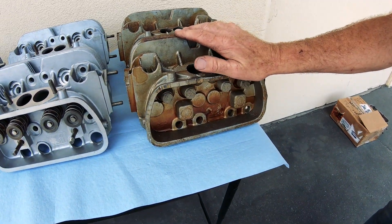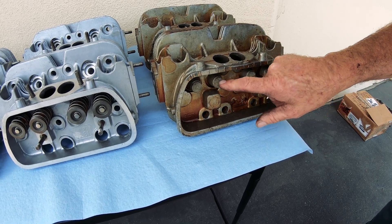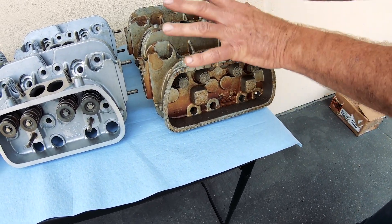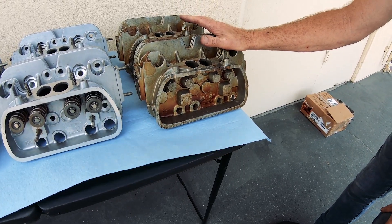These actually make a really good racing head because none of the guide holes are drilled. So it's basically a blank canvas that you can make a whole lot of power with.